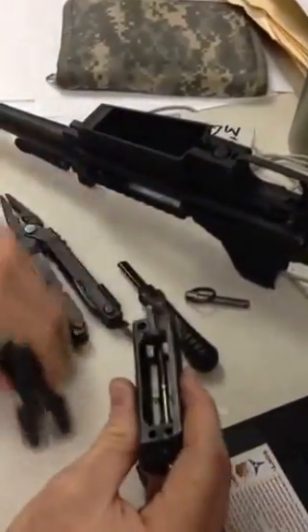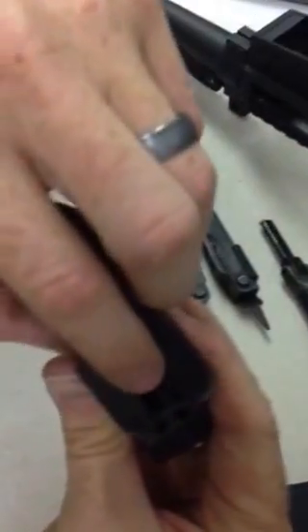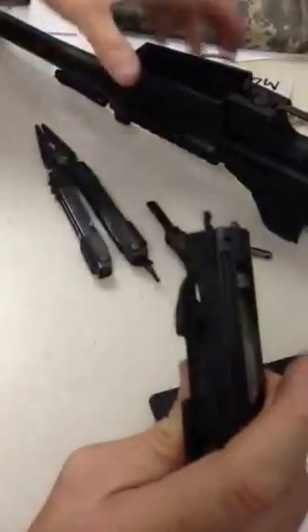That's the end of your 10-level disassembly. For 10-level assembly, simply install the spring back into the guide hole in the bolt carrier itself, slide the retainer plate on there, slide it back, putting spring tension against the spring.